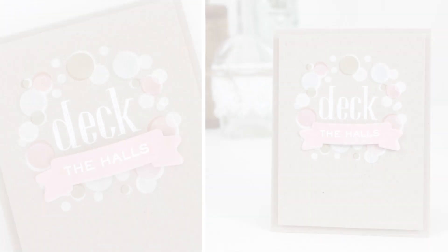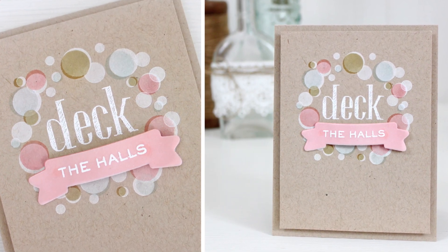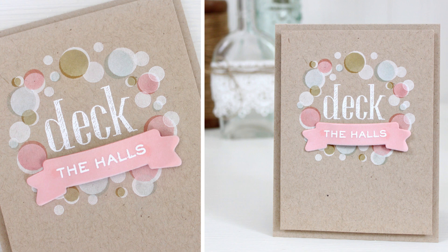Hey guys, it's Dawn and today I have a fun technique of stamping on craft. Normally when you stamp on craft your colors are darker or muted. I'm going to show you how to get a brighter look by stamping white first and then stamping on top.